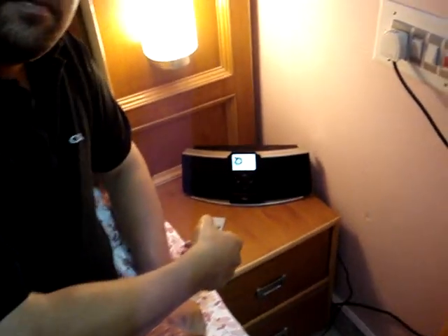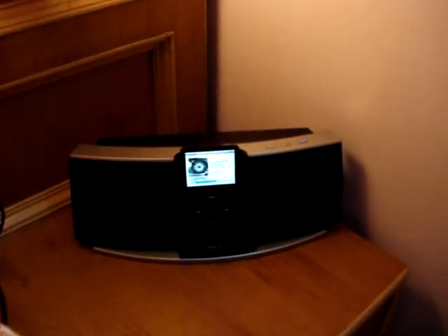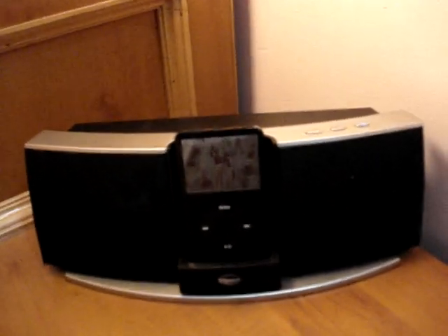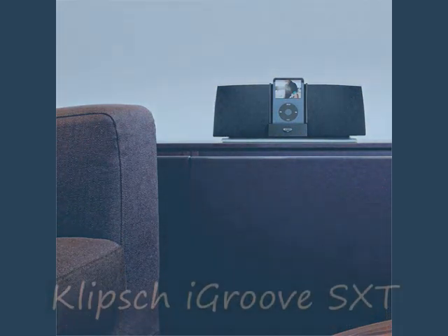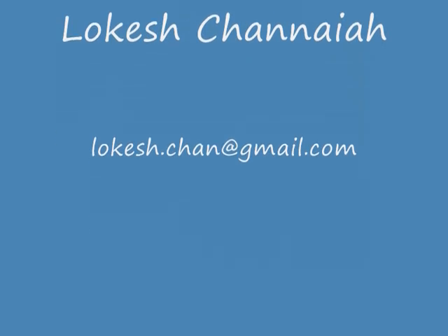The iGroove SXT is so tiny it can be used as a bedside system, like the one I'm using now. Thank you.